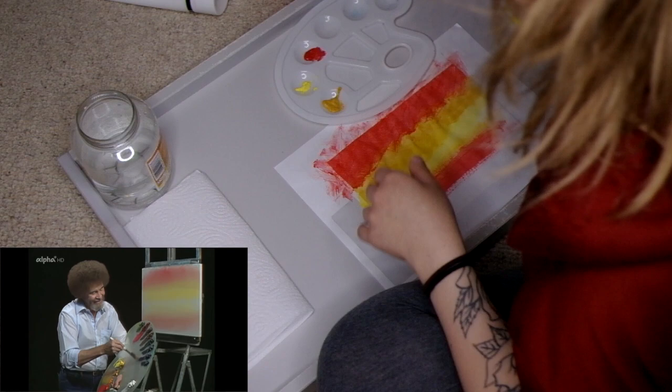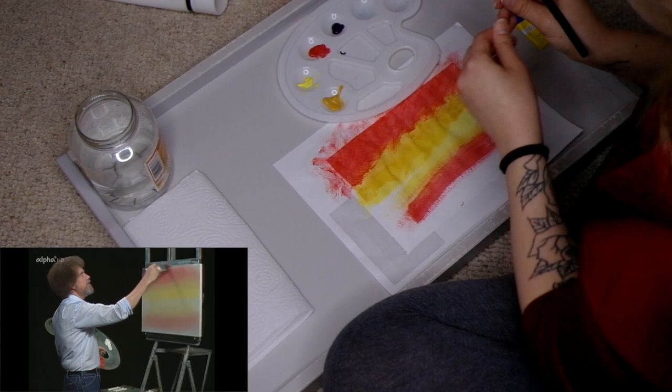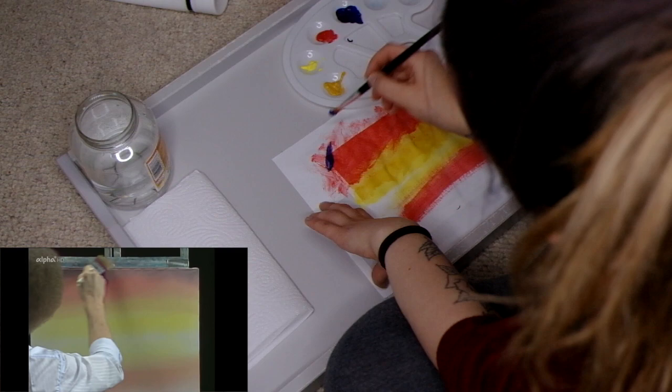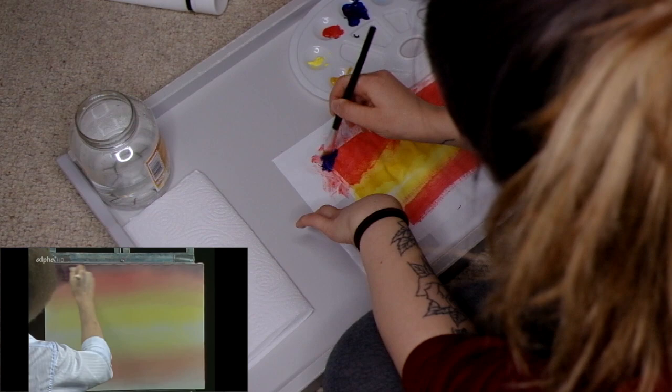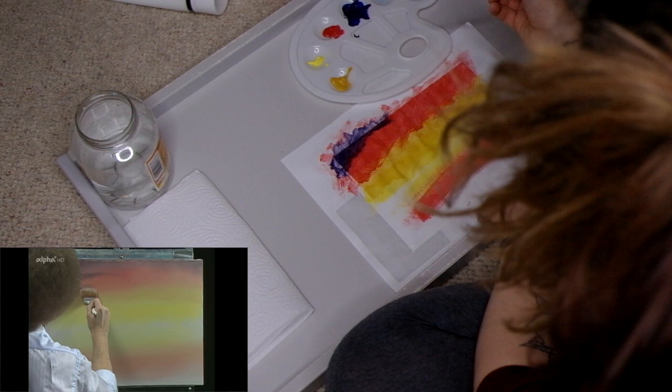Now he's putting some dark purple in this — thalo blue and alizarin crimson mixing together right on the brush. You can tell I have not painted in a while because it's all dried up. With that colour, it's sort of a lavender colour. We'll just fill it on top of the sky — I'm using like a mixture of blue and purple. That's going to be so dark. Thalo blue and alizarin crimson. You can take this to the blue side or the red side — it just depends on your mood. It's strictly and completely up to you.